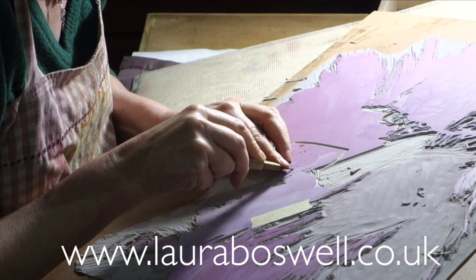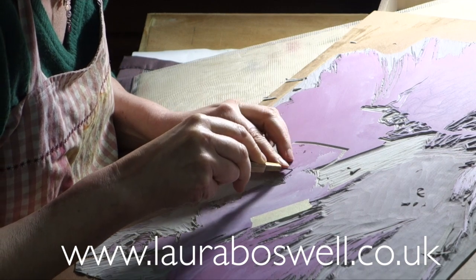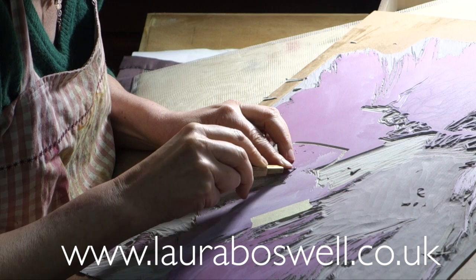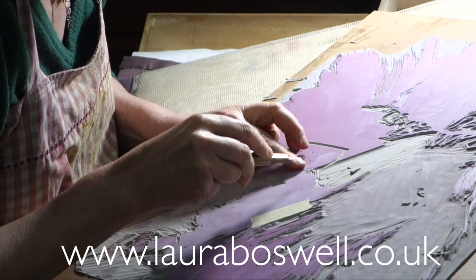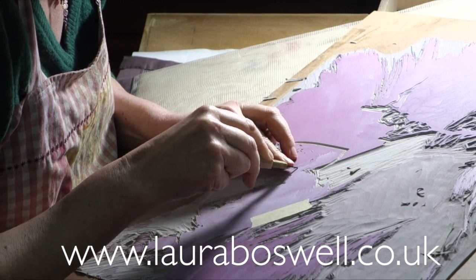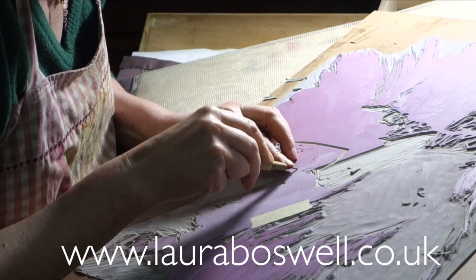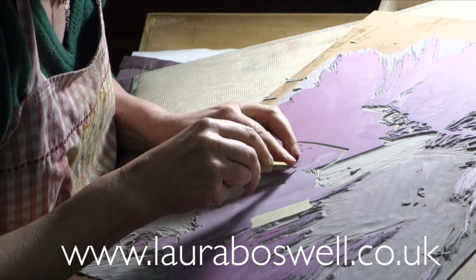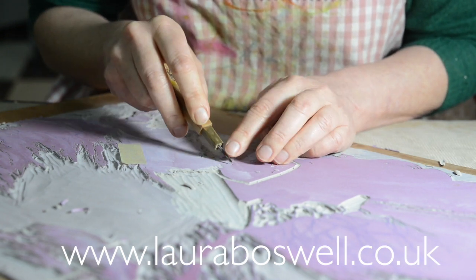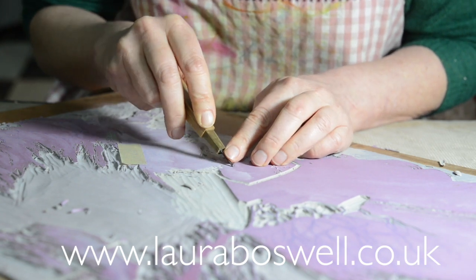The tool I'm using is a tiny little V tool from the professional range of Japanese tools. If you watched my earlier film about choosing tools, this is one of the Japanese professional ones. It's a lovely tool — a nightmare to sharpen and quite fragile — but it does very fine cutting and I'm just following along the brush mark with it at the moment.